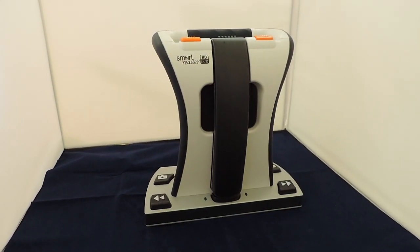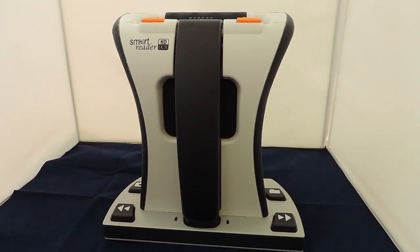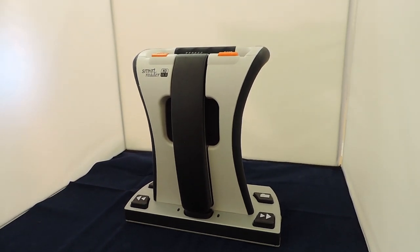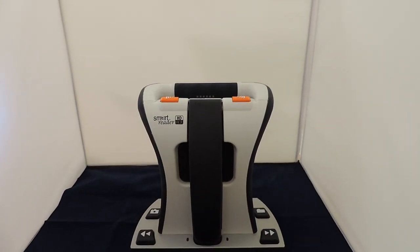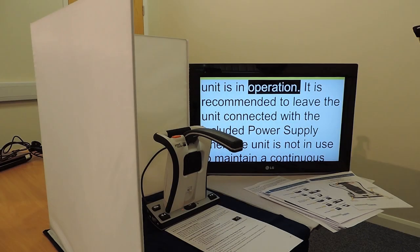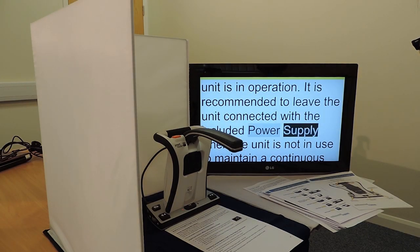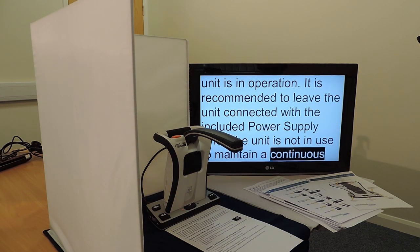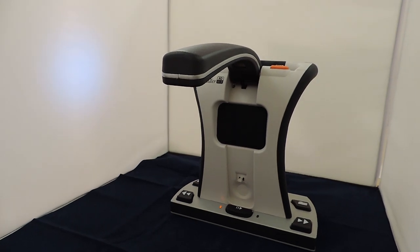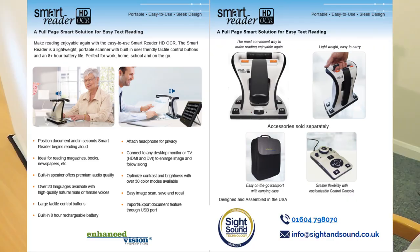The Smart Reader HD is a lightweight portable reader scanner with large built-in user-friendly tactile control buttons. A fully integrated solution, the Smart Reader HD offers the advantage of a built-in HD camera and OCR, or optical character recognition. It enables individuals with low vision to retain the pleasure of reading by listening along or by attaching a monitor to view the text. Users are able to view in colour, enhanced high contrast positive or negative modes, allowing for higher contrasts and easier viewing. With easy to use buttons and dials, customers can enlarge or reduce the text in seconds and change viewing options for easier visibility.